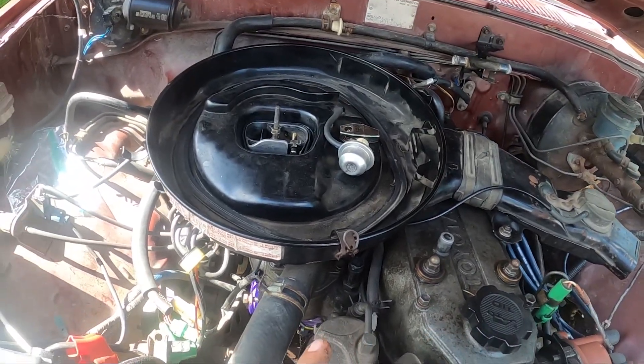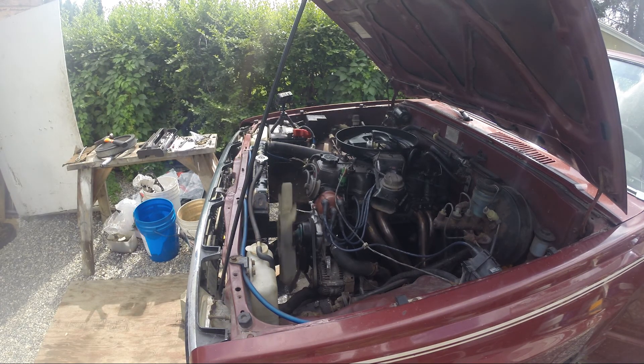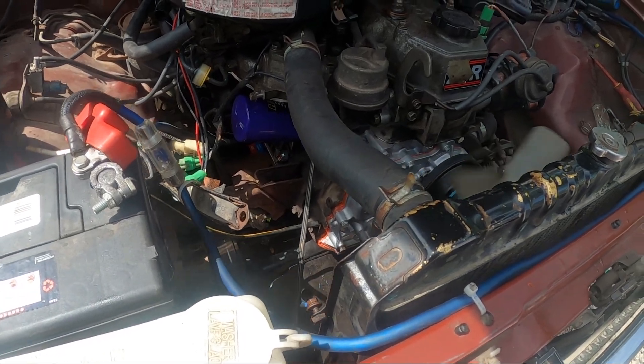Going to switch over to the Hero 3 Plus because we're actually going to crank it to get the oil and stuff moving. Then we're going to crank it and see if anything's leaking, and if not, we're going to see if we can time it and get the timing right on it.